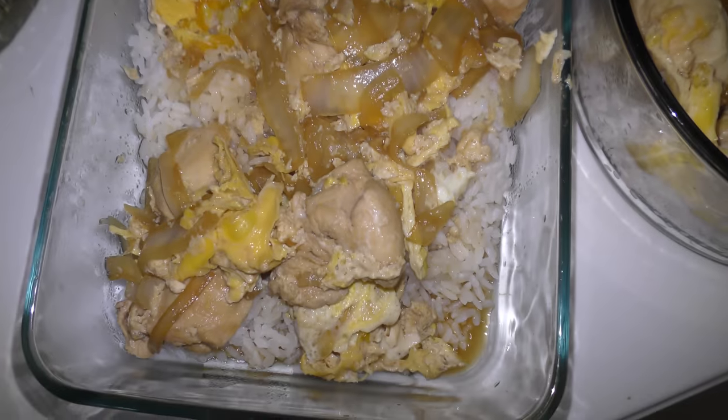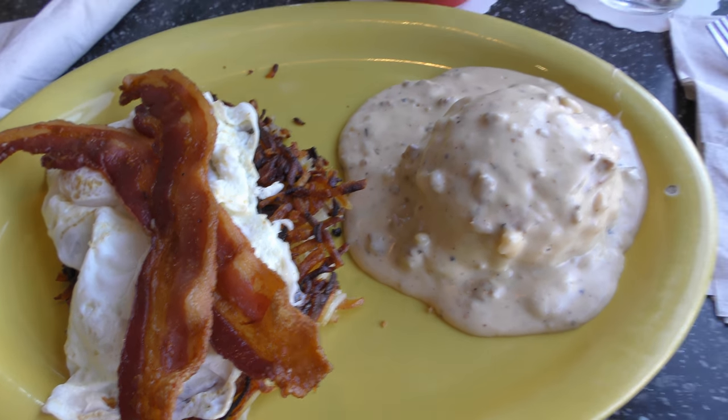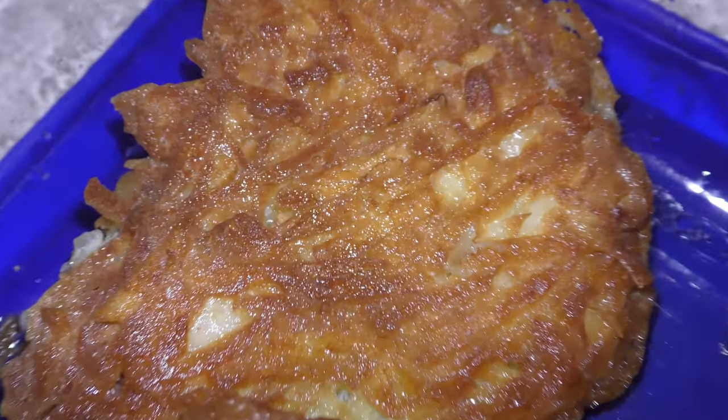So a pound of chicken, one big onion, saucepan and sake is more than enough. Bacon and breakfast potatoes. This is just udon noodles, bacon, eggs and soy sauce. There's a lot because I made it.